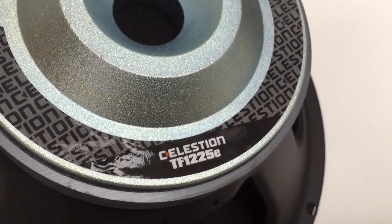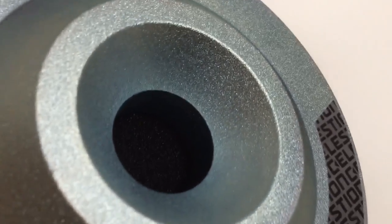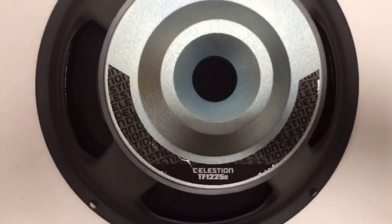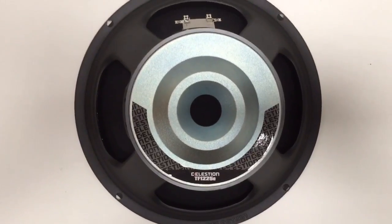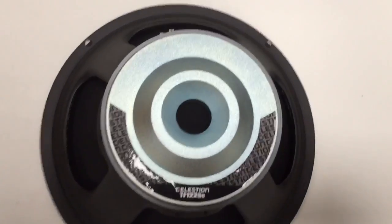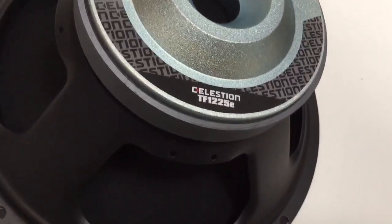Looking at the back profile here, we can see a shaped magnet assembly. This allows greater X-Max and voice coil movement. Rear venting can be seen at the back, along with the pressed steel frame, which is a good rigid design.